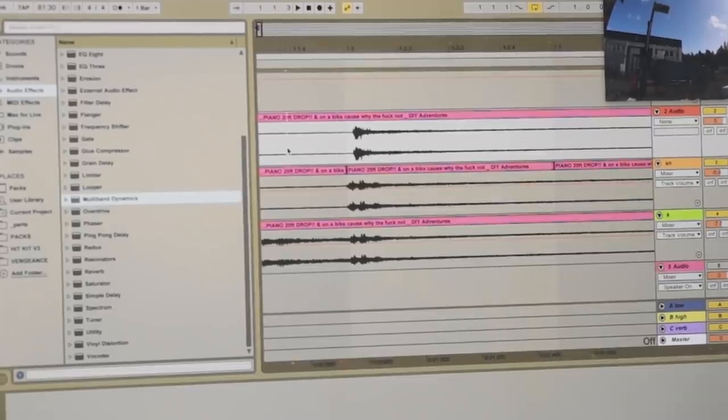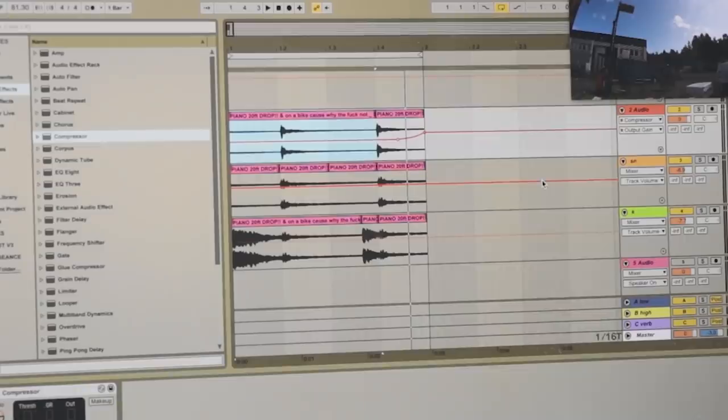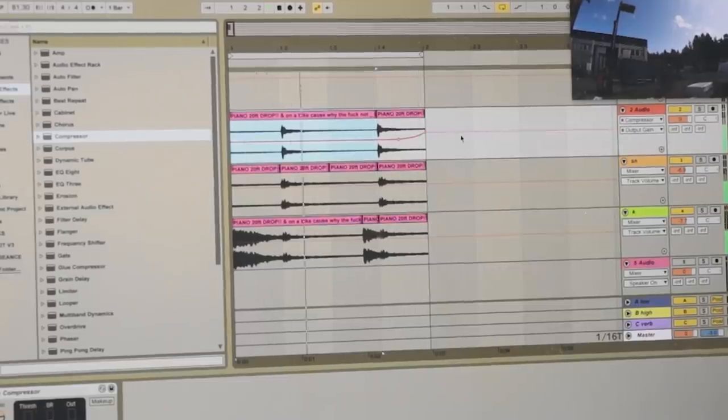That sounds nice, and it's slightly off time because of how I just kind of roughly copied and pasted it in, but I really like it. That's sort of like a humanizing element, being slightly late. And then I've also drawn another volume automation curve to bring up the background noise on the snare track right at the end, for more of that dynamic push and pull.